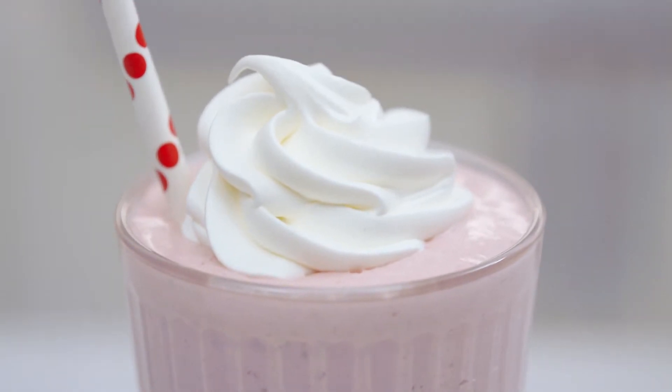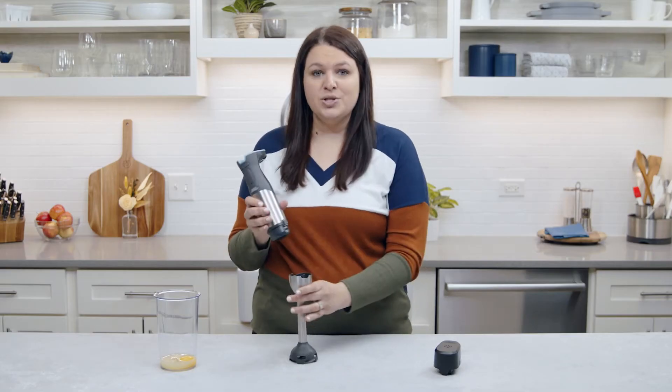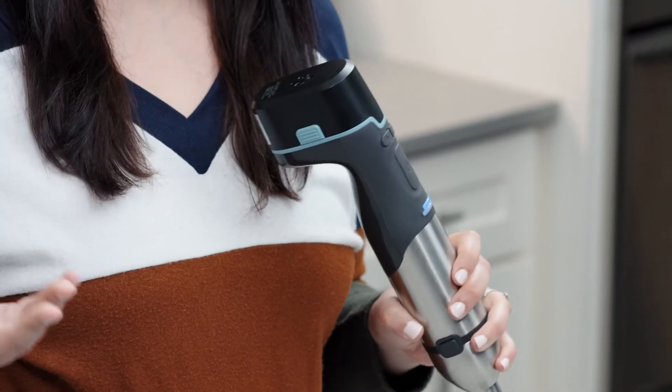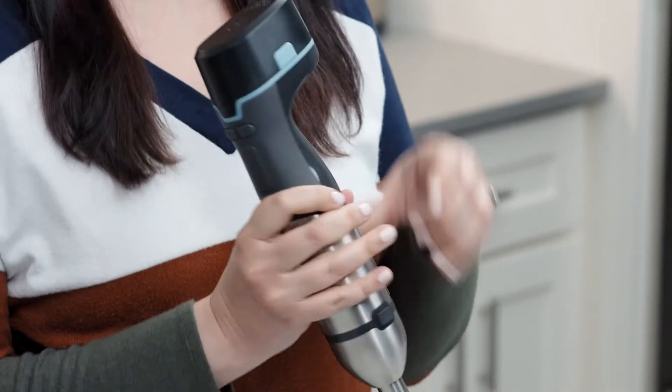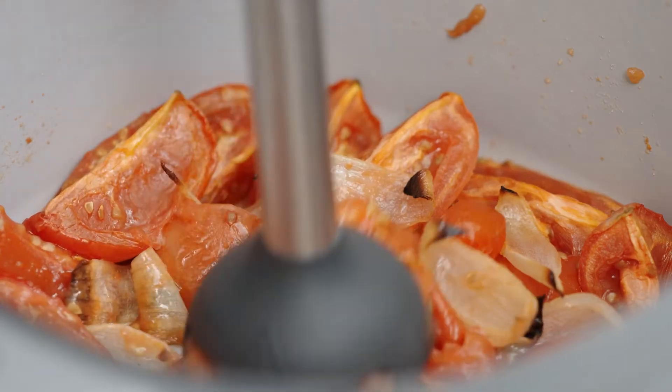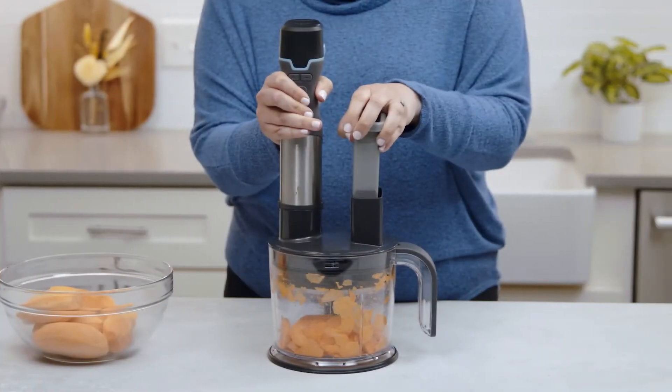Let's put it all together. Click the power handle into the immersion blender — you'll hear that nice click. Then add the battery last. The battery is always the last to click in; we like to say the battery is the last one to arrive to the party and the first to leave. When you're ready, press the safety lock button and then hold down the power button to start blending.